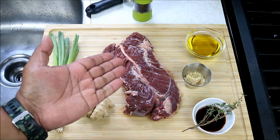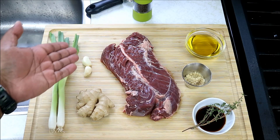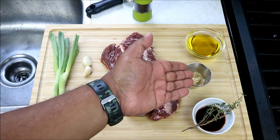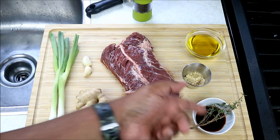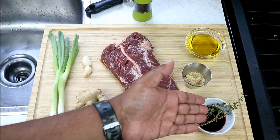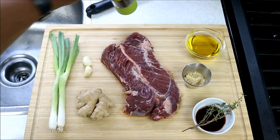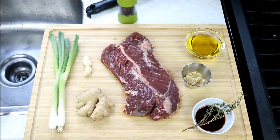Here I have a hanger steak which I'll be marinating. The ingredients: ginger, a couple cloves of garlic, a couple scallions or green onions, some brown sugar, some light soy sauce, some fresh thyme, some olive oil, and some black pepper. You don't need anything more than that.